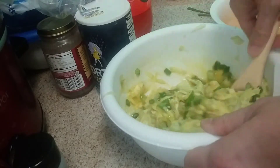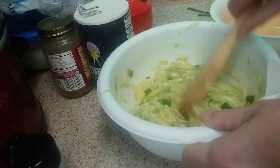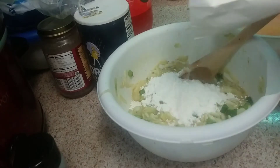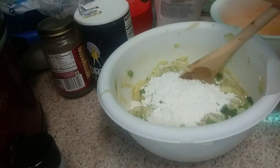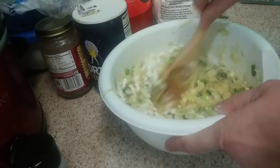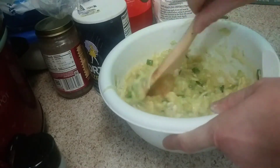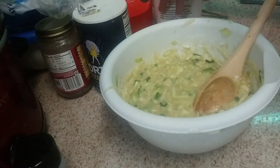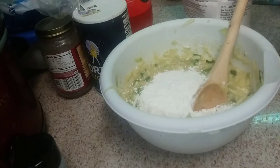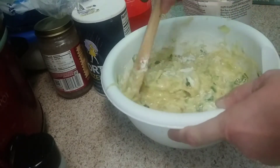Make sure it gets in there real good. Then we're going to take one cup of plain flour. Let's see how that turns out, see if we need any more flour. We're going to need a little bit more, so let me add a little bit more flour. All right, that should do it — it's starting to thicken up.